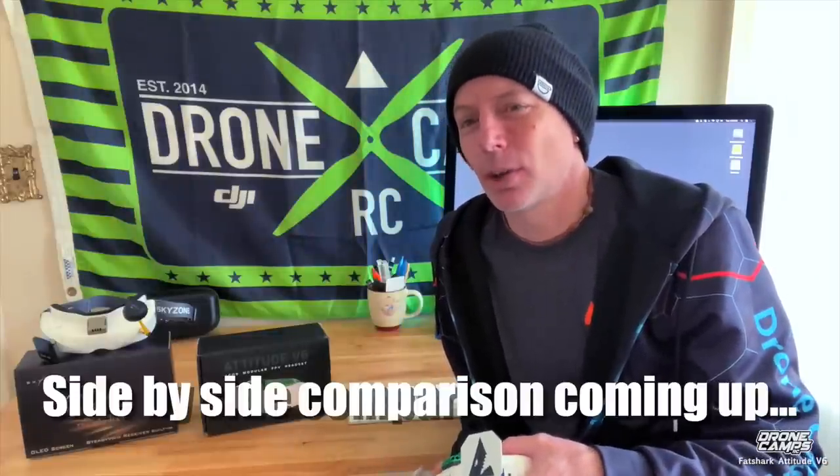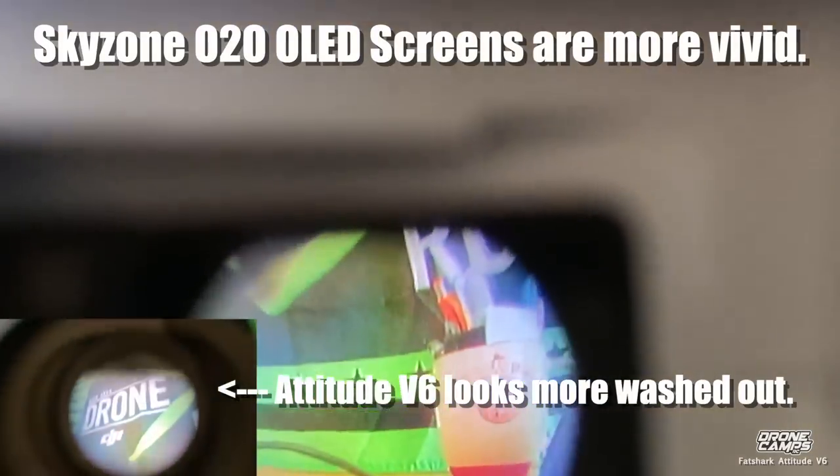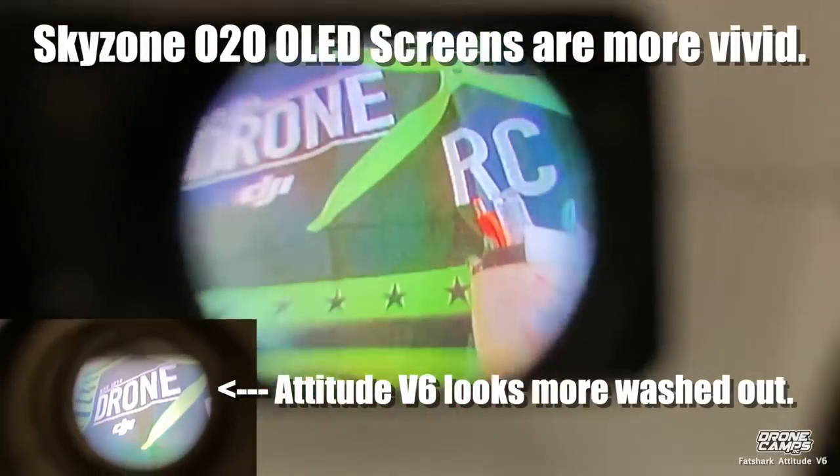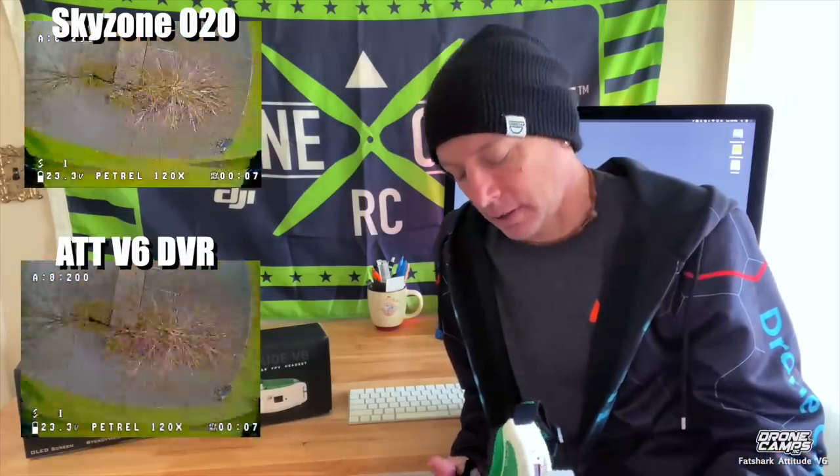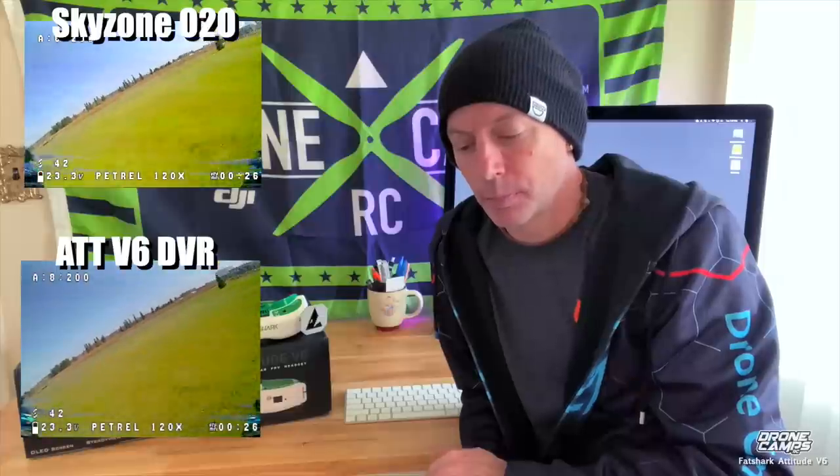What I'm seeing is that the OLEDs look good. Everybody wants OLEDs right now, and even the HD02 is rocking some OLEDs and they look great. The DVR on both of these is extremely different, and it's so different in the screens. I'm going to try to show you the difference when I turn on the quad on the bench so you can A and B both of these goggles and see how much different one camera looks on two different pairs of goggles.